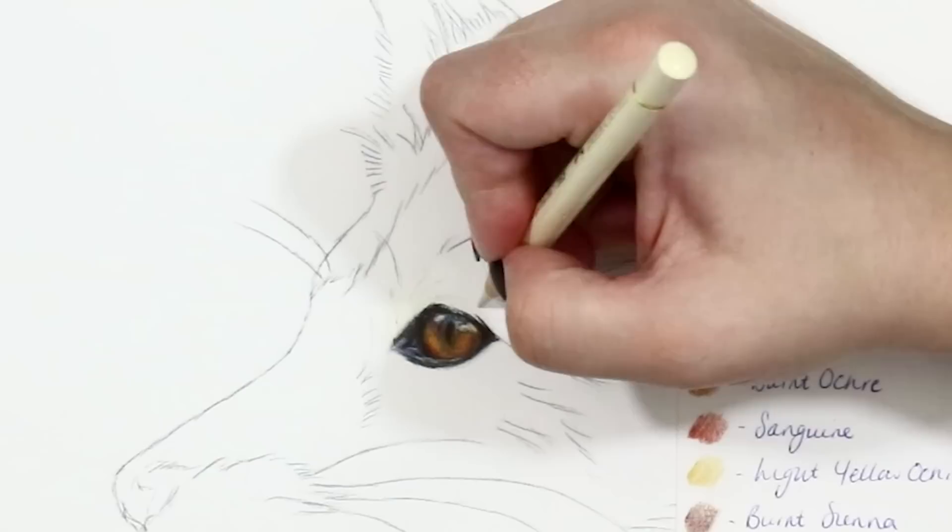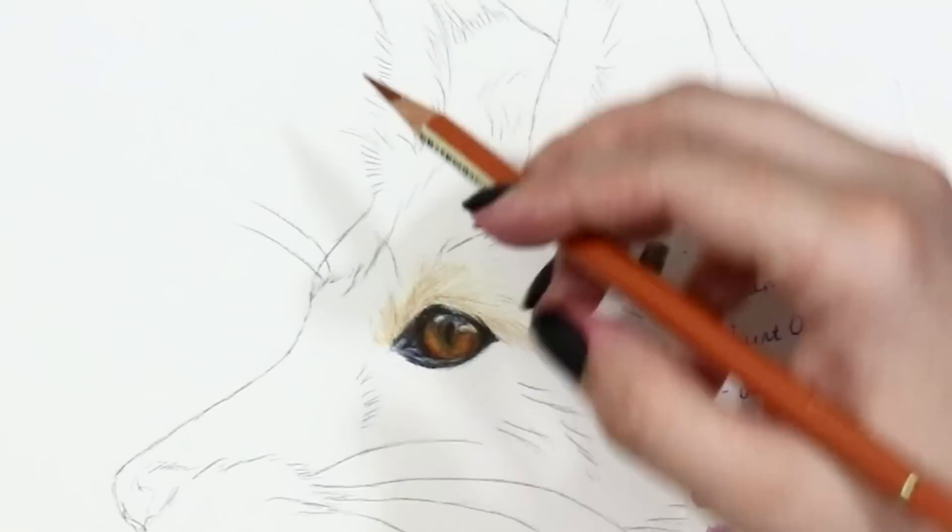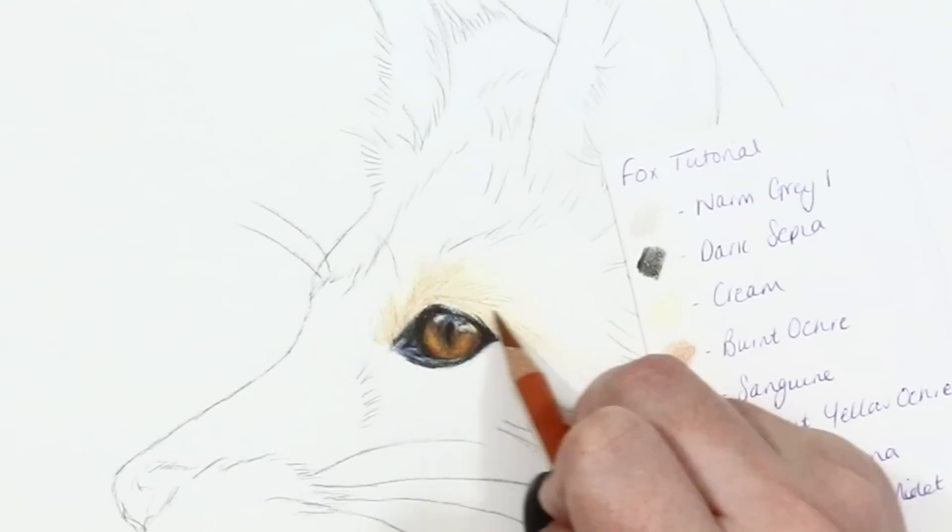The fur of the fox actually starts with a cream base layer, and this is where I start to depict the fur direction — just really, really lightly shading. I then work over some light shadings of burnt ochre and also add in a few fur lines to get the start of the texture going.